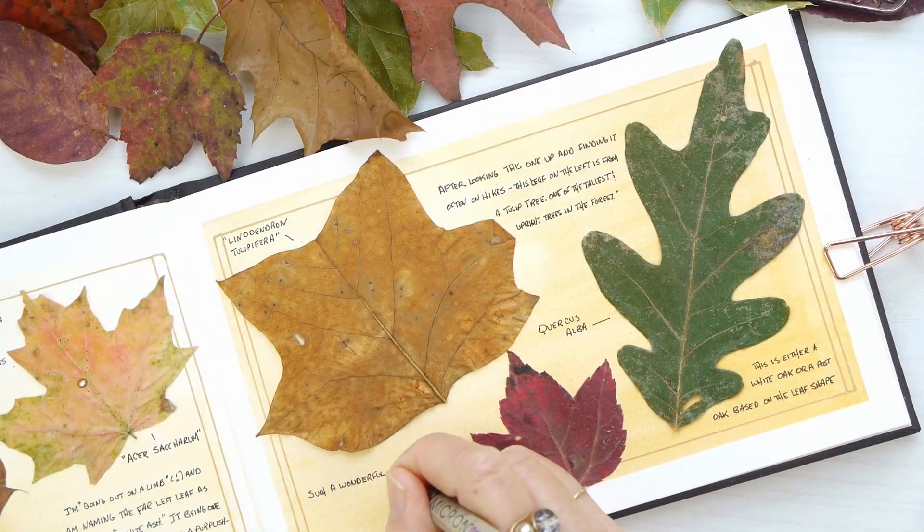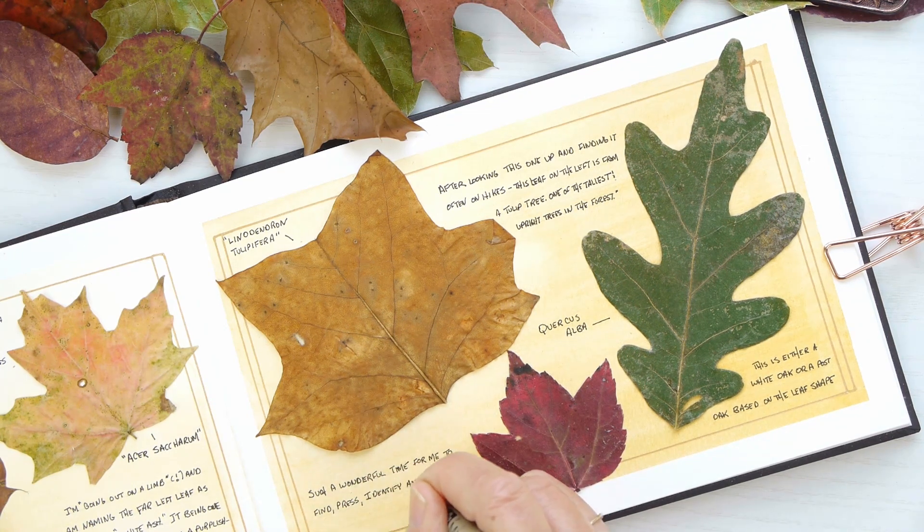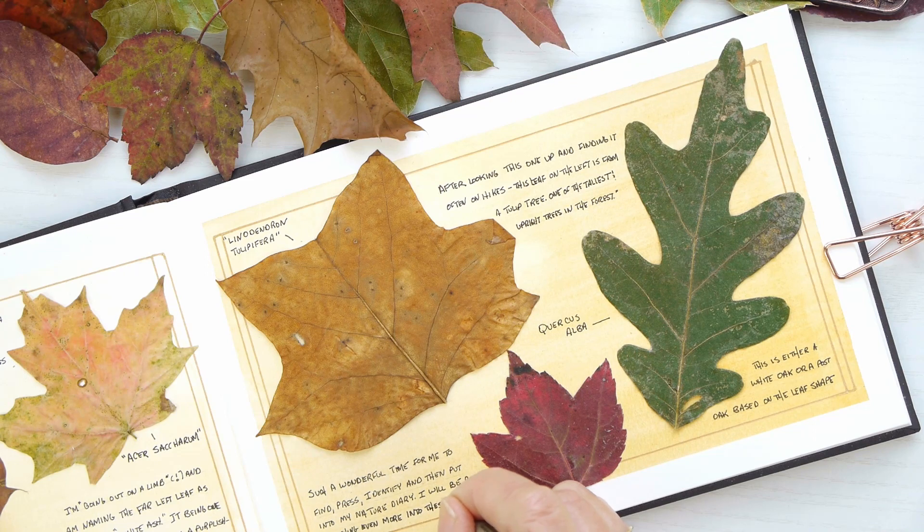If you've been following along and haven't subscribed, I'd love to have you follow me as I fill out this nature journal one entry at a time. And I do hope that you will like and comment. I'd love to hear your thoughts about nature journaling.